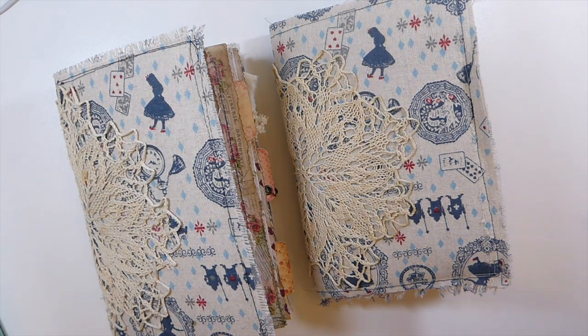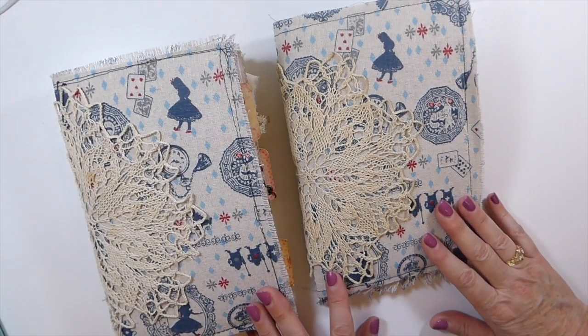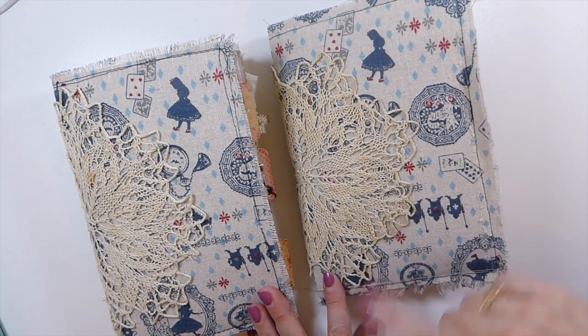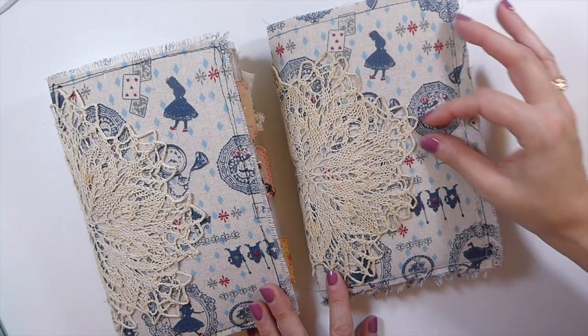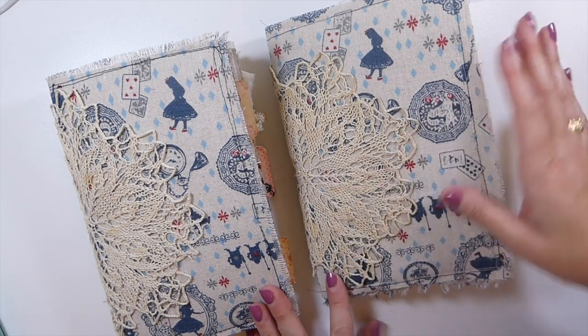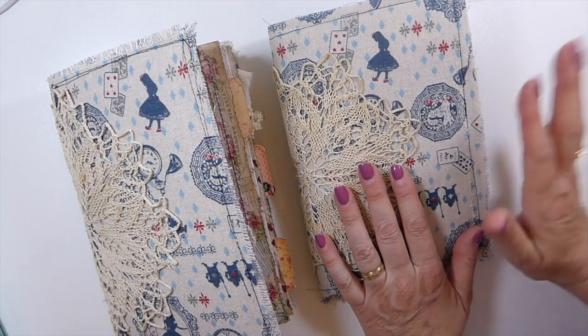Good morning everybody, welcome back to the Firefly Studio. Today I want to share with you a couple of Alice in Wonderland journals that I've created. This is a design team project for my Porch Prints, using their Alice in Wonderland kit. I'll put a link in the description box below to that kit. I've also got a few other things that I printed off the internet to go with it.